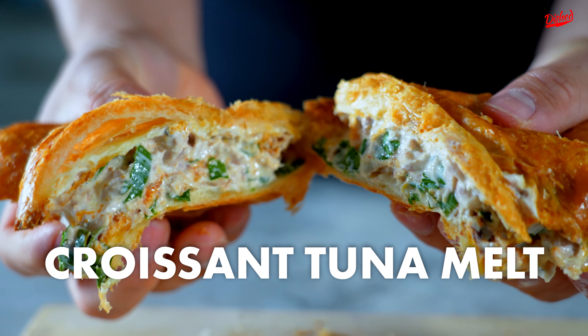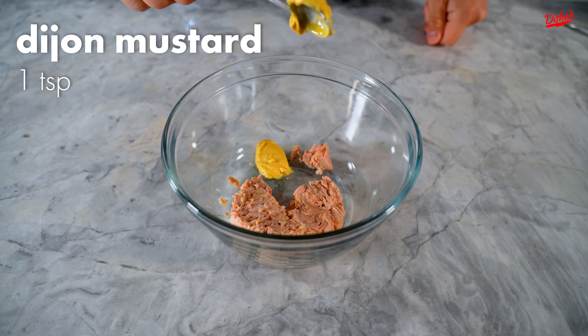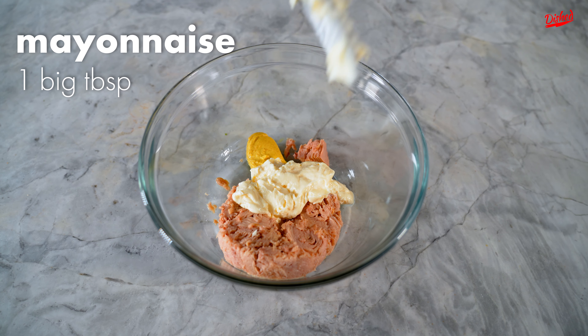Today we're gonna make a croissant tuna melt. Take your can of tuna, put about a teaspoon of Dijon mustard, and one big dab of mayonnaise.